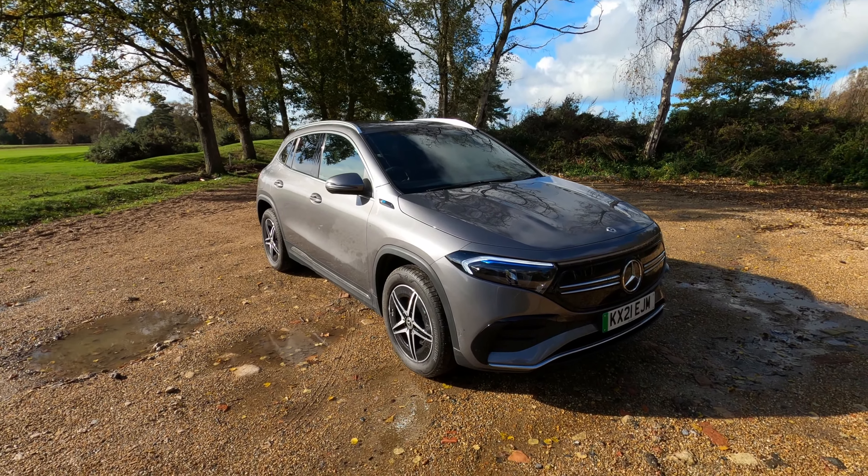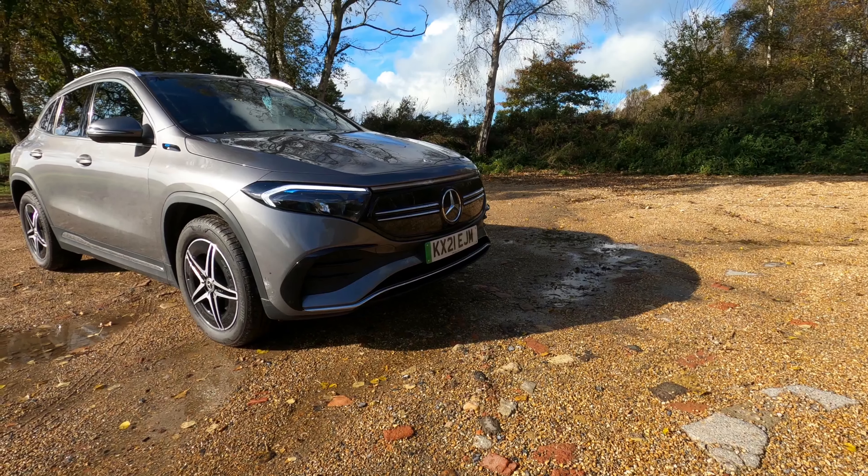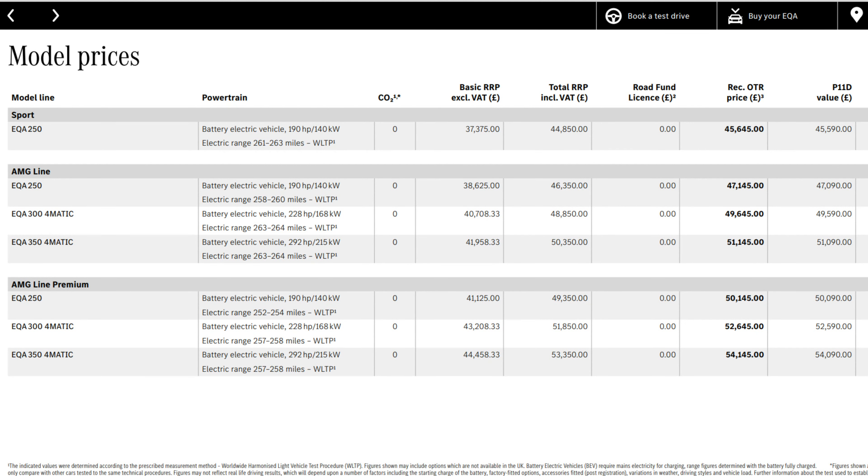Today we're doing the first of our videos for Lucas Mercedes-Benz of Eastbourne — the brand new, all-new Mercedes EQA 250. The EQA is the smallest in their SUV range, however in terms of equipment it has one of the largest selections of features going. Pricing in the UK starts from £45,645 for the EQA 250 Sport and goes up to £54,145 for the range-topping 4Matic EQA 350 AMG Line Premium.